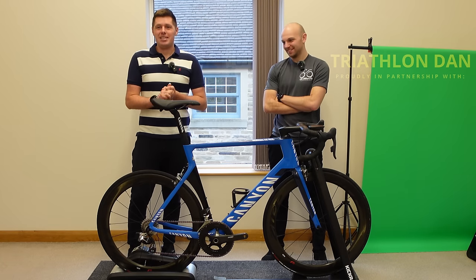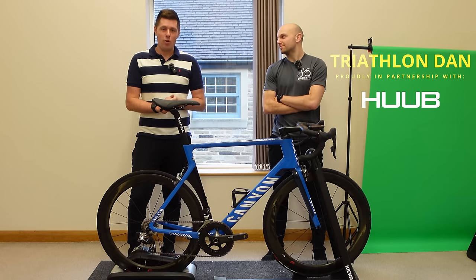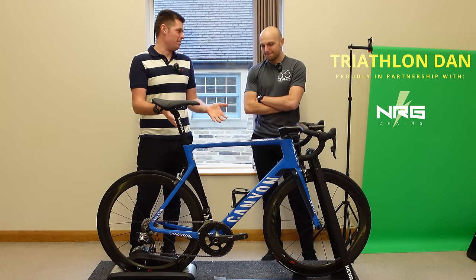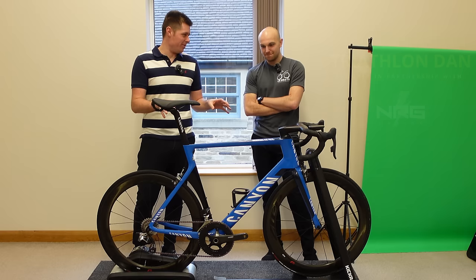Good afternoon, hello, my name is Daniel. This is the Triathlon Dan YouTube channel and today I've come down to UK BikeFit for many things. The one thing I didn't want was a roast about my bike, but it appears that I'm getting one today.